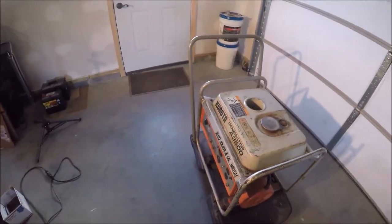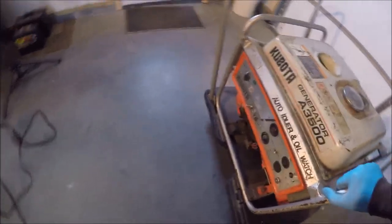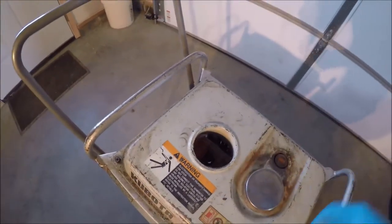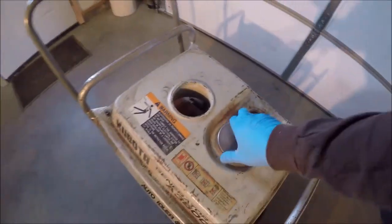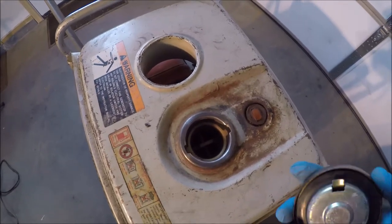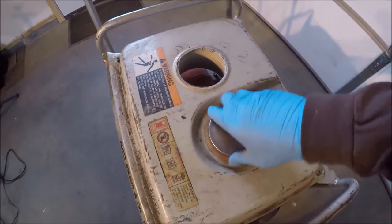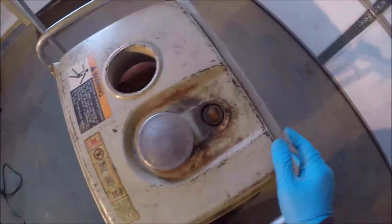Whenever I purchased this generator, the pull cord was really short on it — I fixed that. This cap was missing and I never got another one for it. I replaced the spark plug in it. The fuel tank still has the screen in it, so that's good. The gauge doesn't work, so I can't see how much fuel is in it.